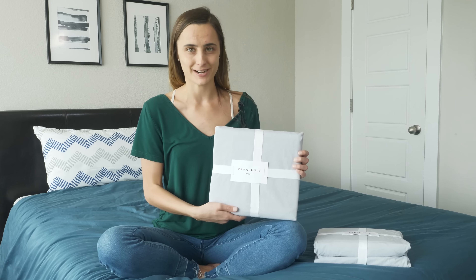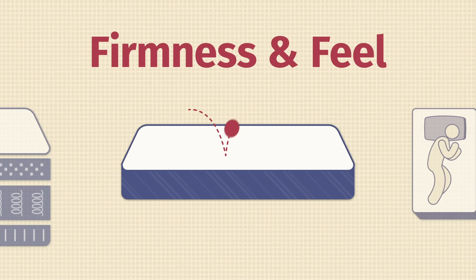These sheets also have an elastic hem that's going to make sure they fit snug around the mattress, and they can fit mattresses up to 16 inches deep. They also are not made with any harmful chemicals or any artificial fabric softener, so you can rest assured that these sheets are going to offer a great sleeping experience.